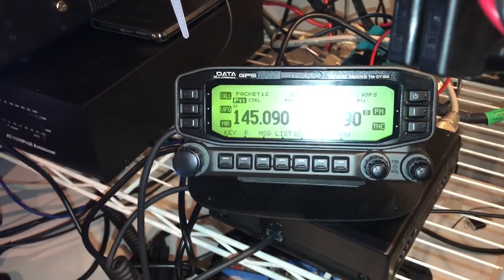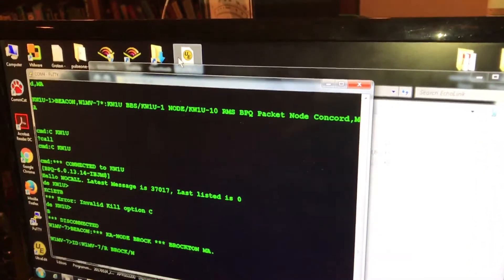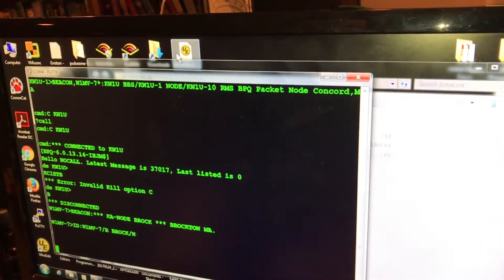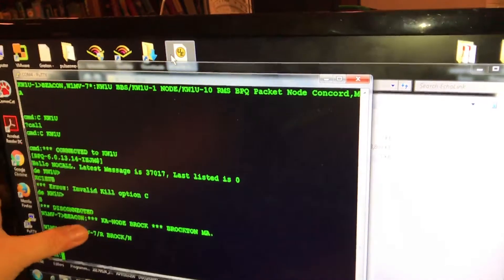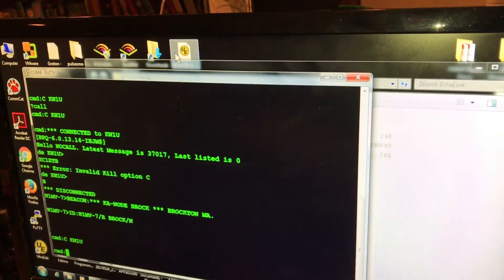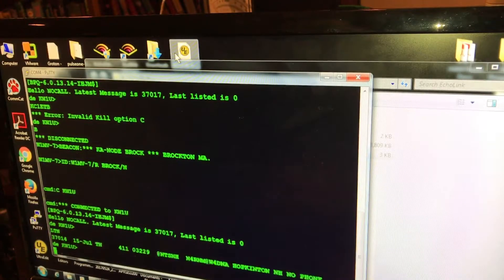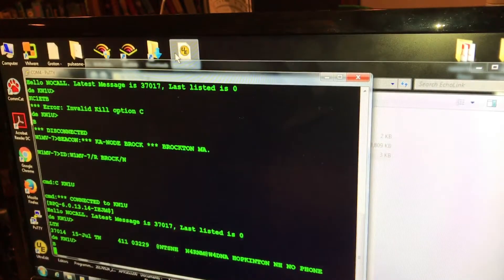So I'll swing this over and get as close as I can. I'm plugged into the TNC right now. I'm going to hit Control-C — there's my command prompt. Can't see it very well, but trust me it's actually hooked up. I'm going to do a quick connect to KW1U — that's the BBS I connect to here in Massachusetts. And it connects. I'm going to do a list traffic, LTN. And there it is — it obviously works.